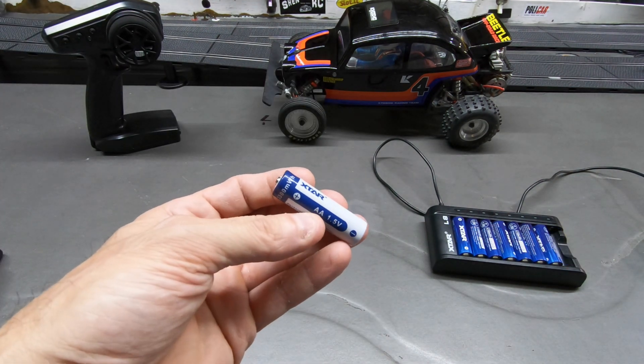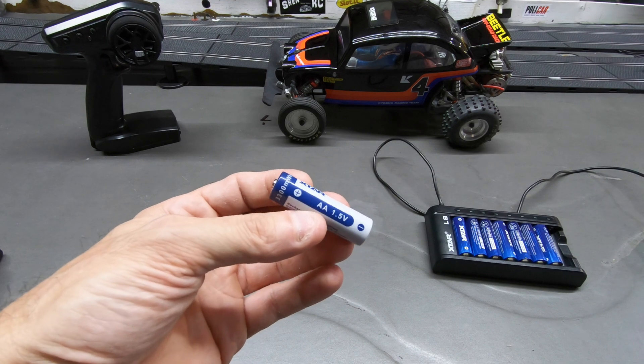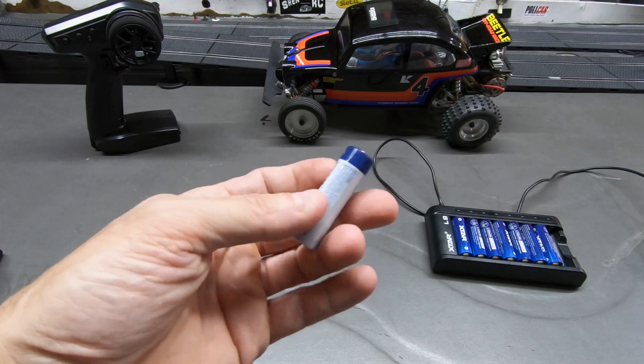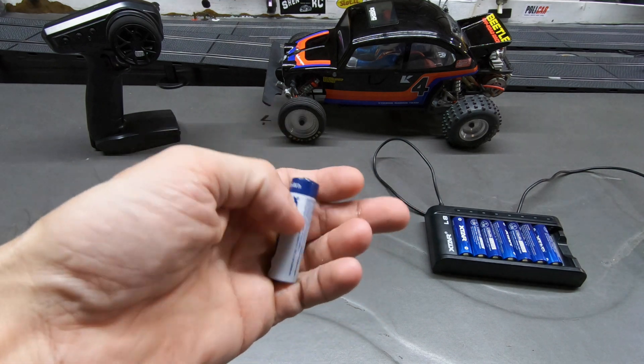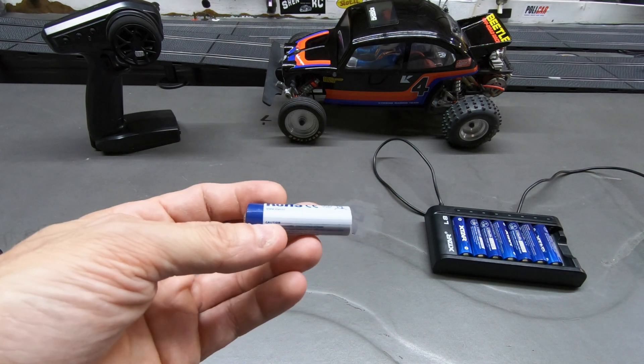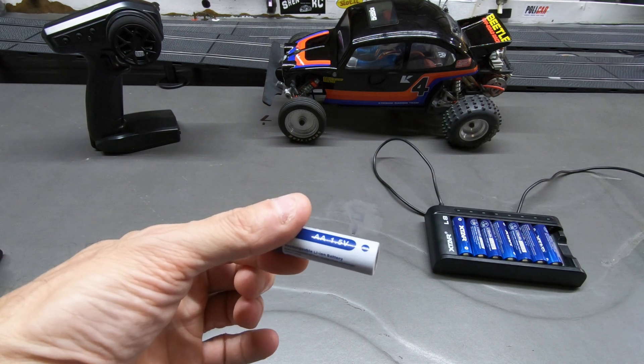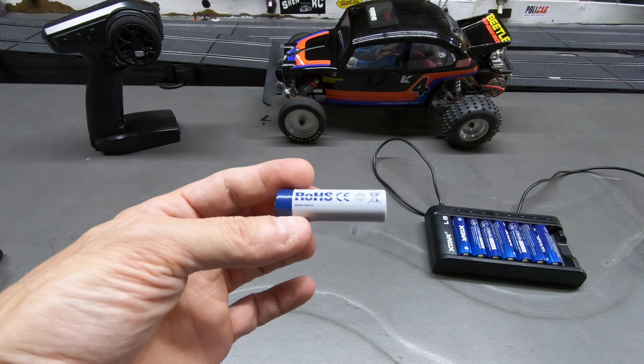I use and highly recommend X-TAR — their lithium ion 1.5 volt cells. I've used them and I love these. They're light, they work great. I use them in everything: the radios, my slot car timer box, the lap counter — you name it, I use them in everything.